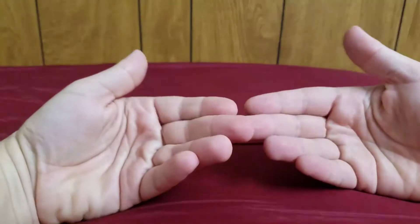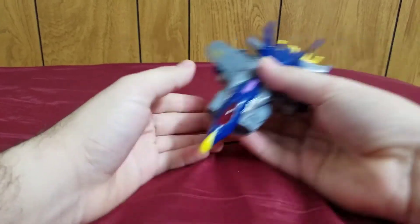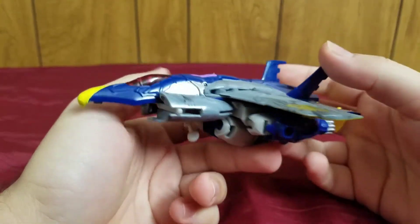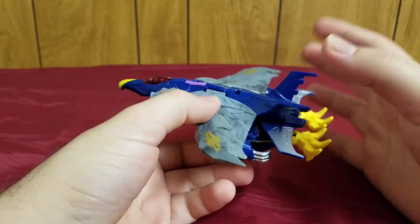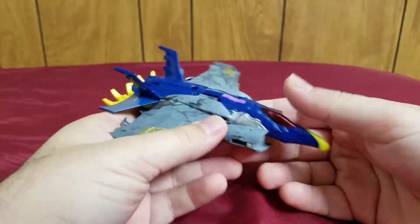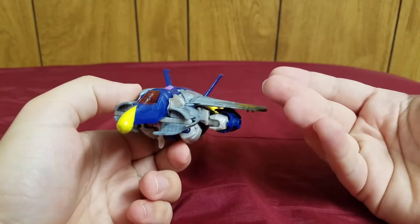Welcome, Transformers fans. My name is Composite Energy and today I bring you my review of the Transformers Prime Beast Hunters deluxe class Dreadwing. Here he is in his jet mode.